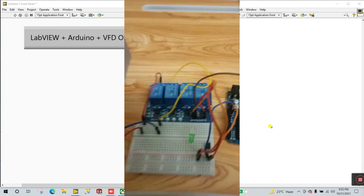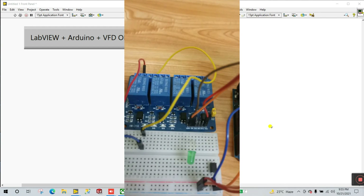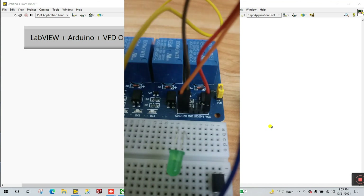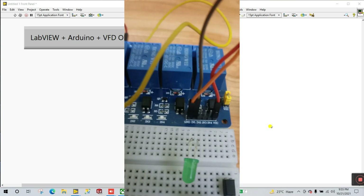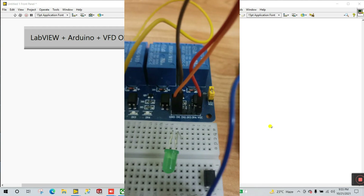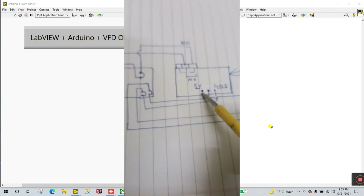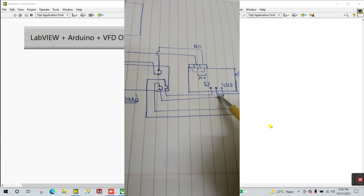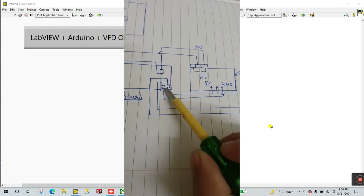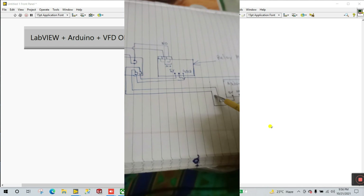If you connect pins 2 and 11 directly, it starts immediately. Now for the relay module: it has GND — connect GND to your Arduino board, and VCC to Arduino's 5V. The 5V goes to the breadboard and then to Arduino's 5V pin.